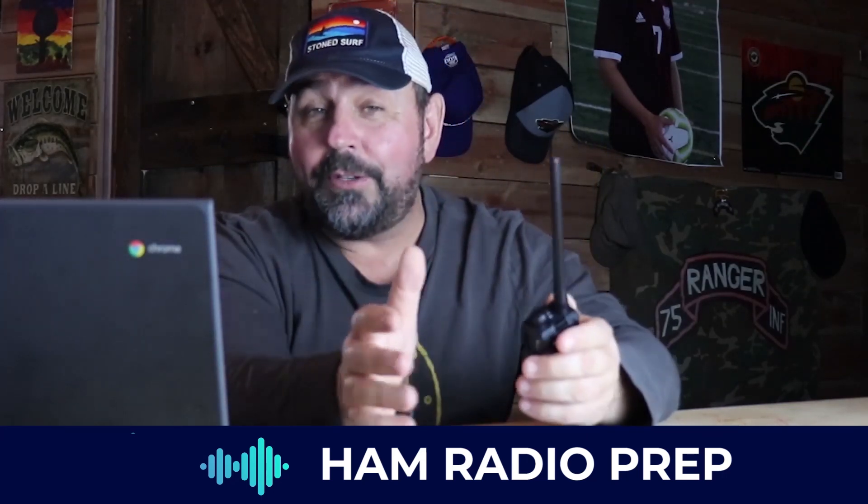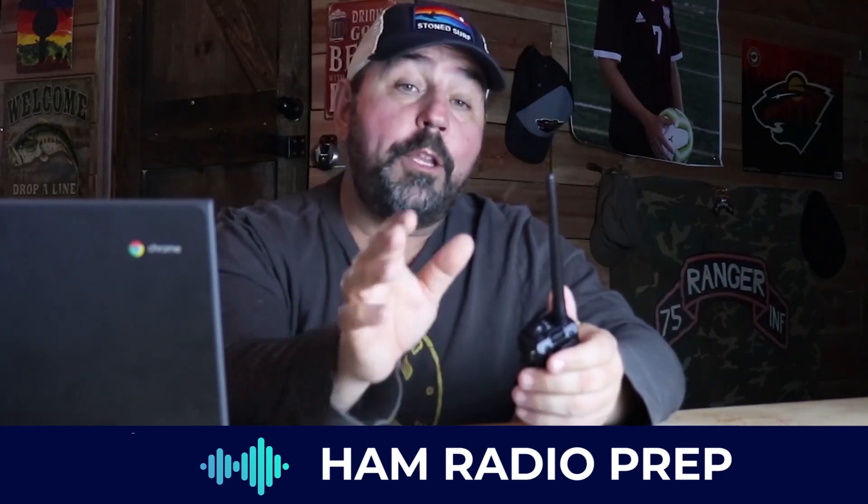On the Baofeng UV-5R radio, now that you're licensed by the FCC and you have a call sign, you'll be able to use this thing in no time. Go check them out at hamradioprep.com, or you can text HAM to 74747 to learn more. Stay safe out there.